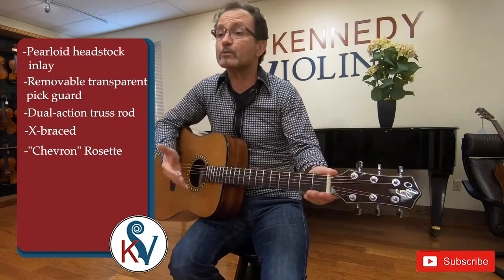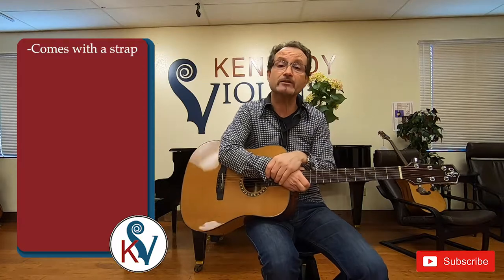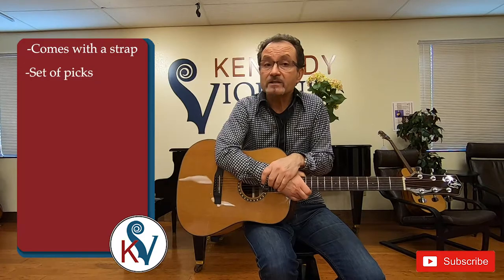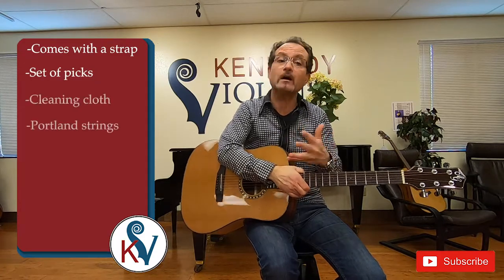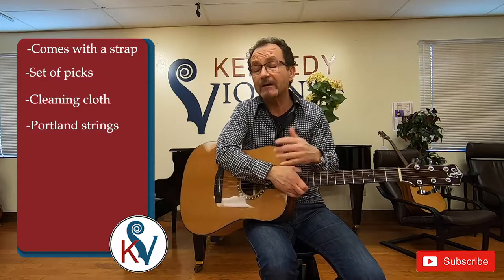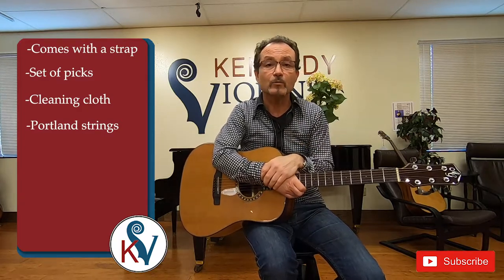One of the most important things when you purchase the DN4 is the outfit you get with it. It has a beautiful hand-stitched gig bag with full compartments. It comes with a strap so you can stand up and play the instrument. It comes with a set of picks and a cleaning cloth and an extra set of strings, so you have everything you need to get started playing the guitar.